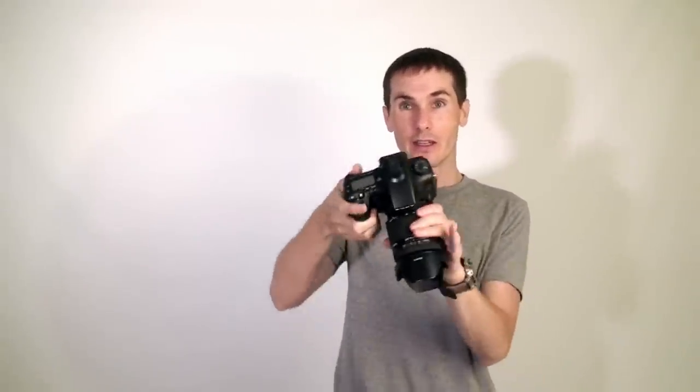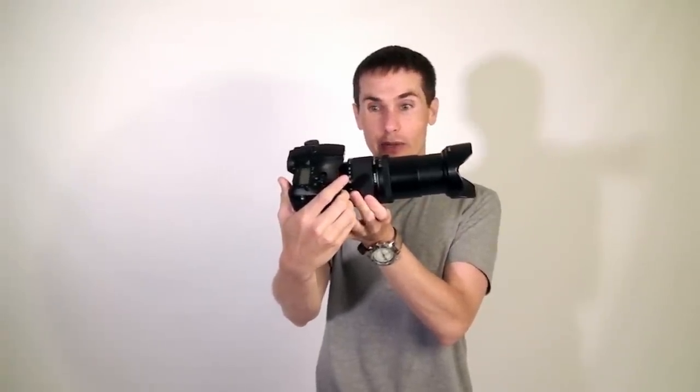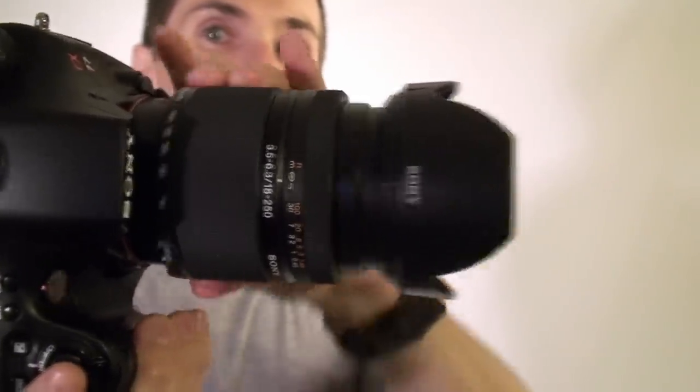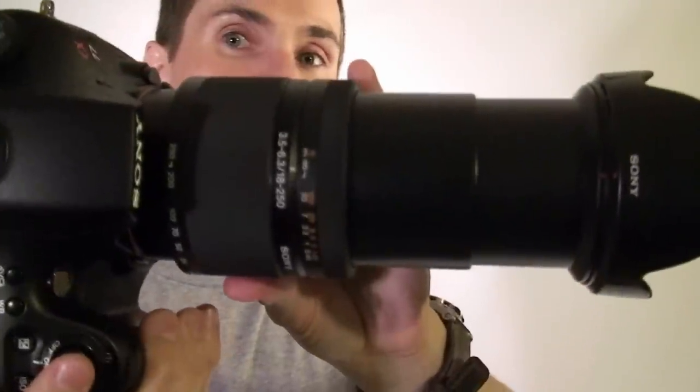One of the cool things about this lens is it has a zoom lock, which I really like — I wish the Carl Zeiss 24-70 had it. Right now it won't move until you click that, and then you can see how far this will extend up to 250 millimeters. Right now it's mounted on the a77. Here you can see how long it takes to zoom and then all the way zoomed out.